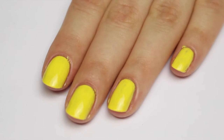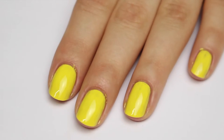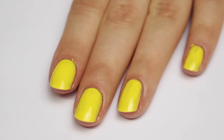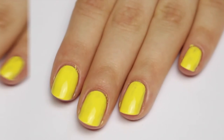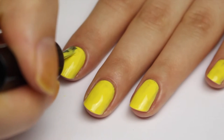Here are two coats of Ciate Big Yellow Taxi. The coverage is pretty good on two coats — you could get away with wearing it like this — but I can see a little bit of streakiness especially on my pinky finger, so I'm going to add another coat.